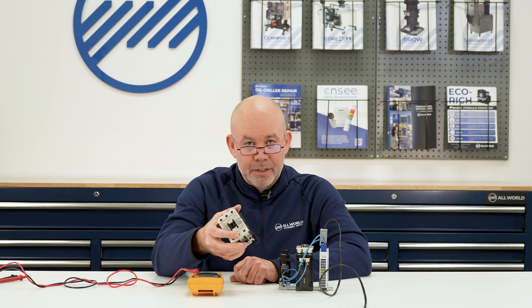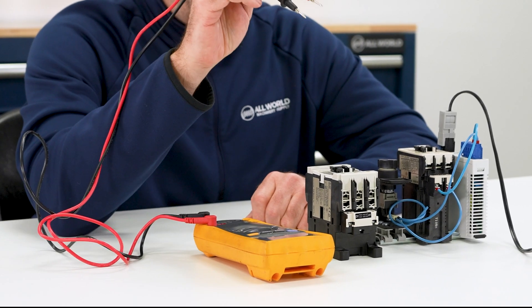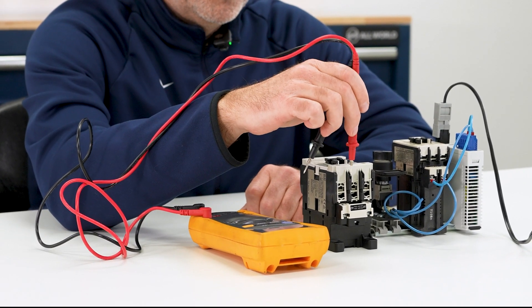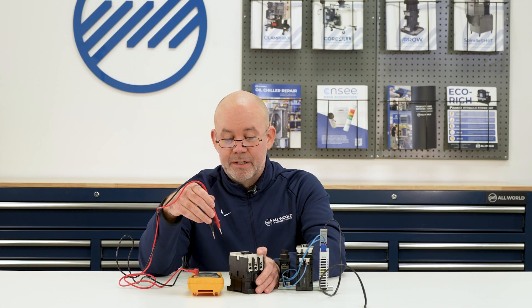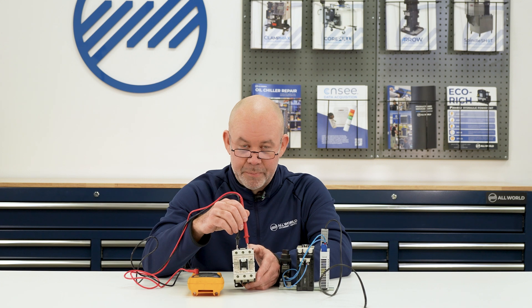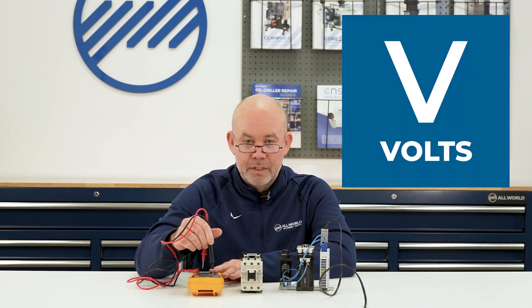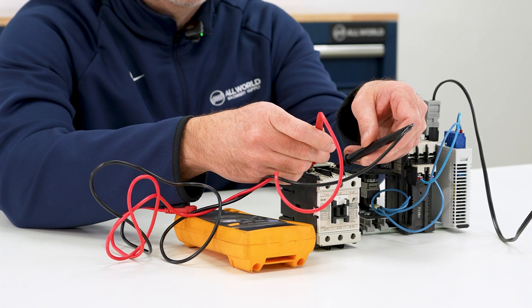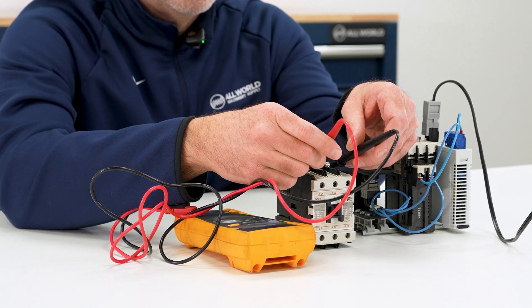If visually and audibly everything looks fine, then at that point make sure to turn power off to the cabinet before performing any other checks on the contactor. The first thing we do is check to make sure that the contactor coil is receiving the proper voltage — in other words, the machine control is signaling the contactor to pull in. With your multimeter set to the volts setting, check your coil terminals to make sure the contactor is getting the proper signal.